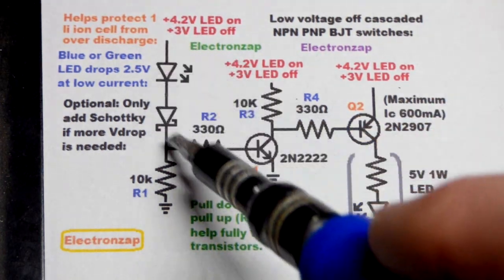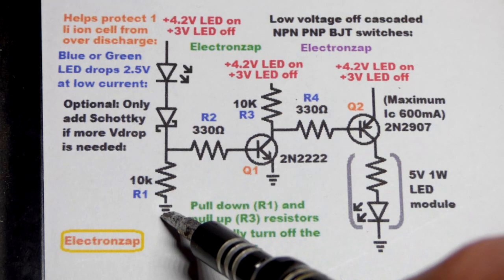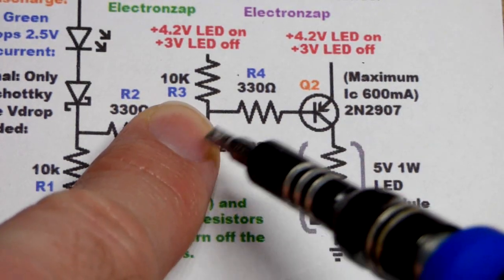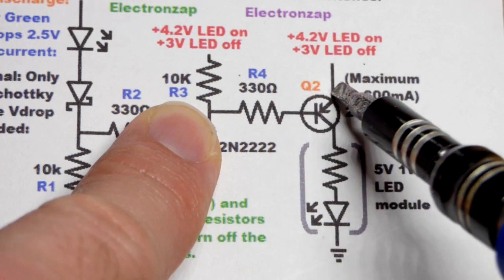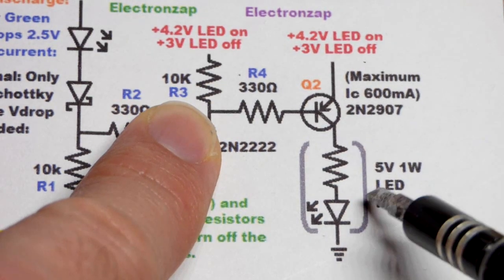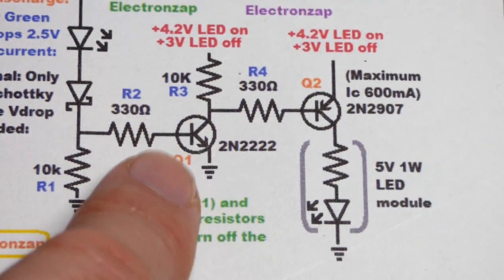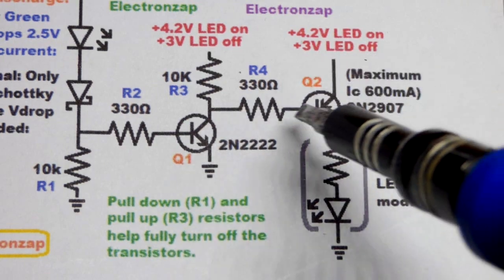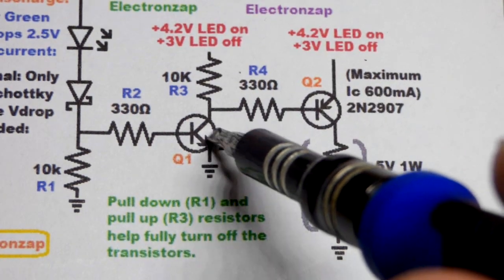The NPN is either on or off based on whether current is coming from the positive supply — the LED, the Schottky diode if needed, and the base-to-emitter junction all drop voltage. If you don't have enough supply voltage, current practically comes to a stop. That's why we have a pull-down resistor to give it a trickle path to ground. For the PNP transistor, if the NPN is off it doesn't exist for the most part — we have positive at the base and the same voltage at the emitter, so no current can flow. No emitter-to-base current means no emitter-to-collector current, and the LED will be off.